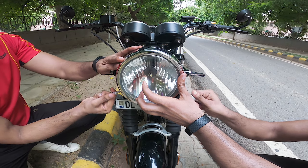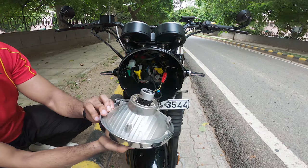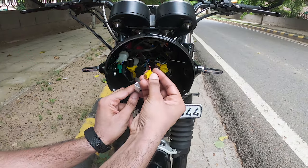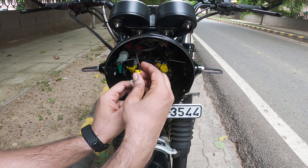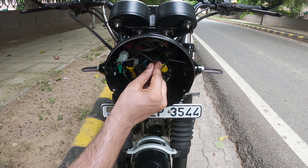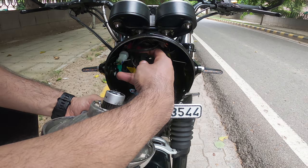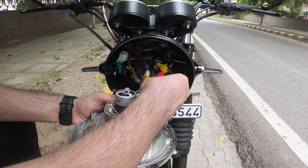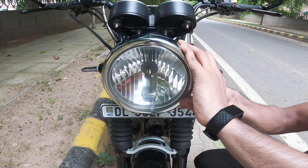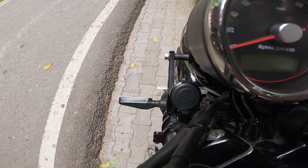From there on it is a simple process of removing the headlight, plugging the USB port into the accessory port, and you're done. After that, just put everything back the way you removed it — and voila!